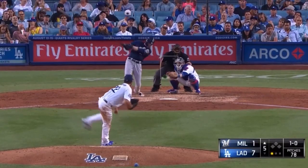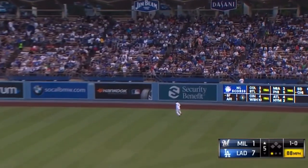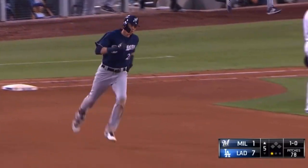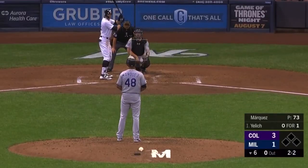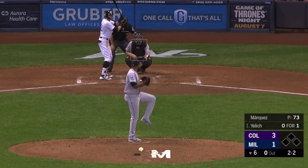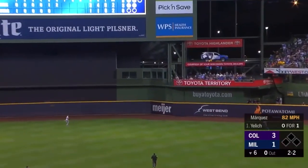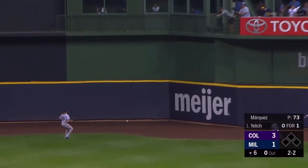He pitches across and watches it go — number 16 of the season for Christian, a 15-game hit streak. In the air, right center field, hit well, that's back there. Home run, Christian Yelich — three to two Colorado as Yelich goes deep.